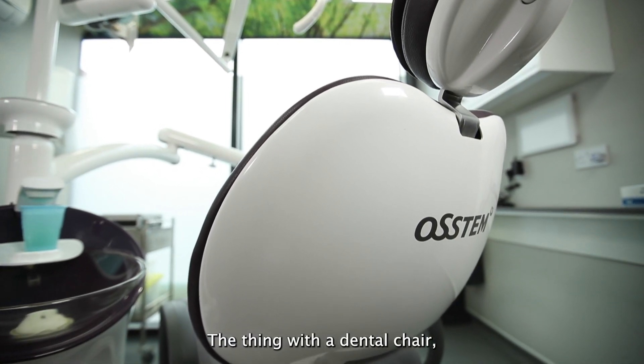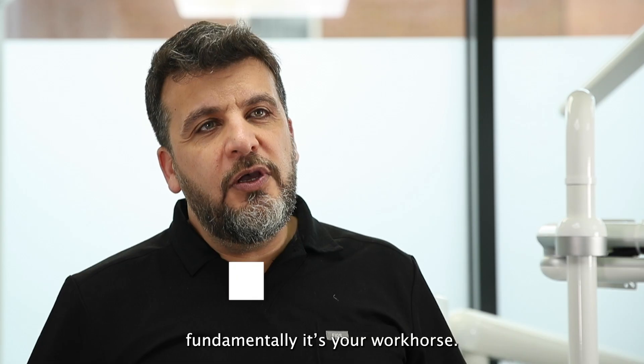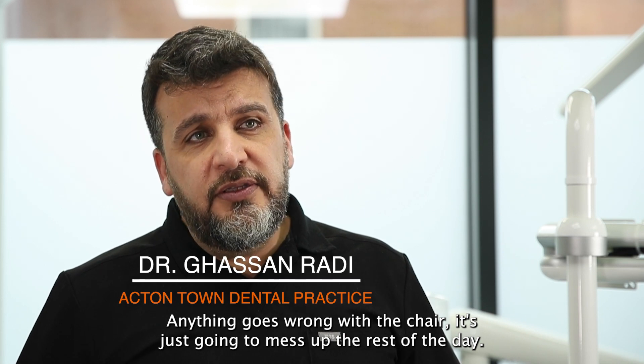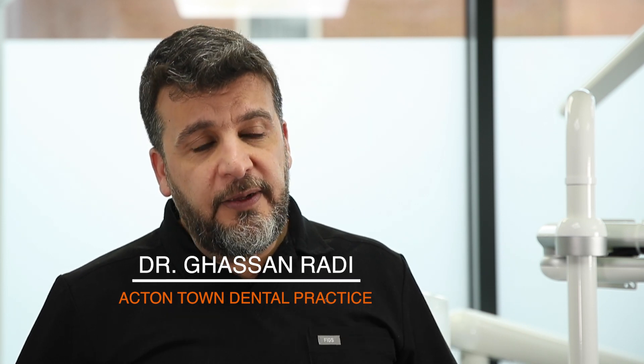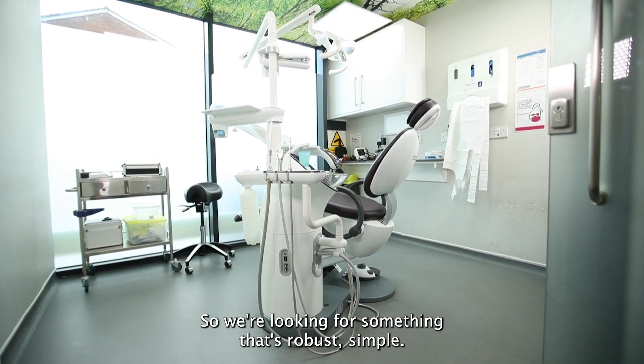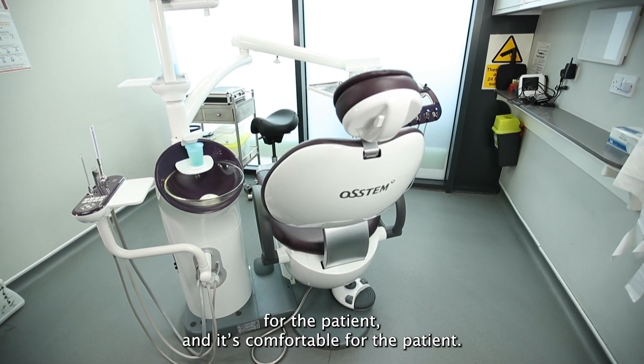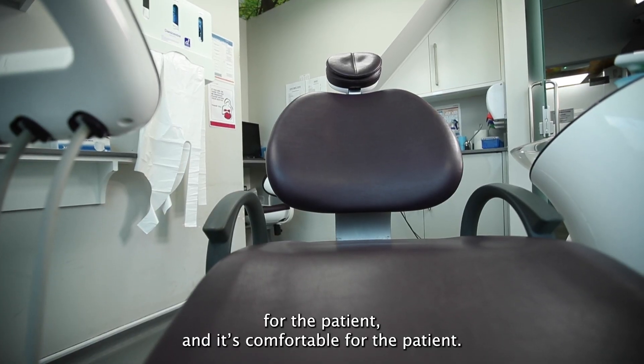With a dental chair, fundamentally it's your workhorse. So if anything goes wrong with the chair it's just going to mess up the rest of the day. So we're looking for something that's robust, simple. Aesthetically it's really nice — obviously that's important for the patient — and it's comfortable for the patient.